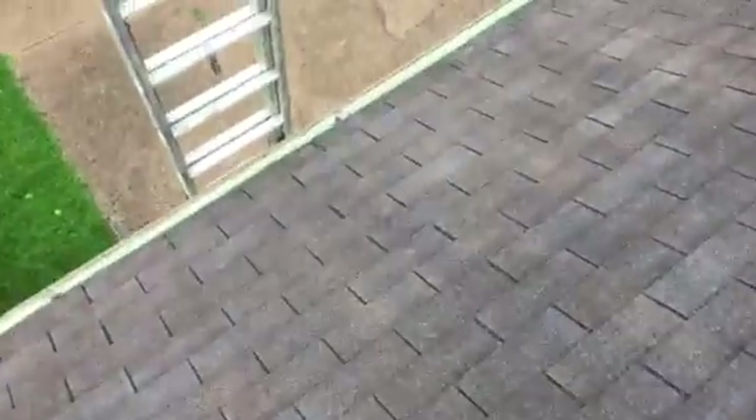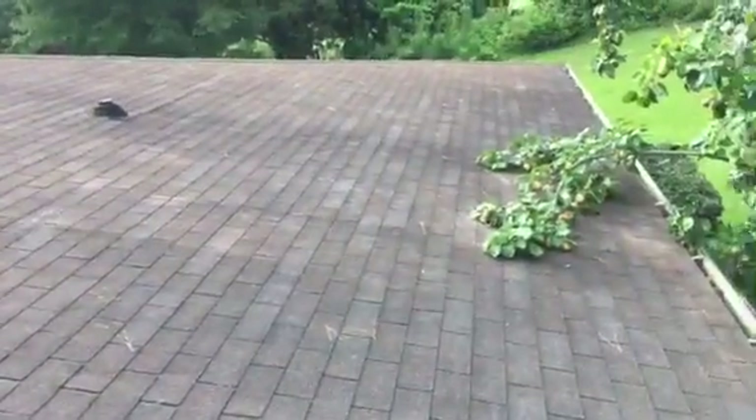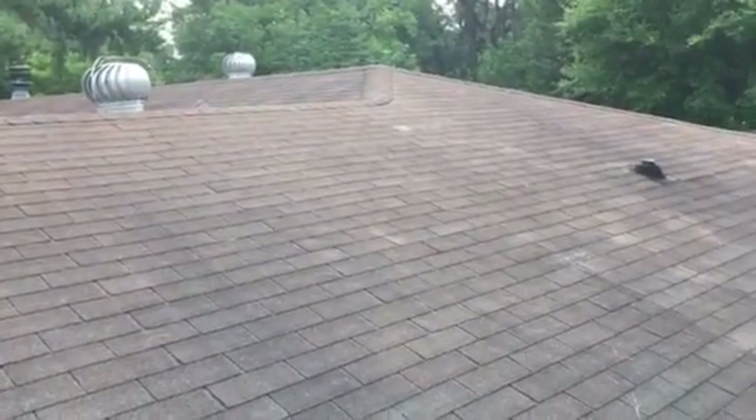As soon as I got up here I also wanted to point out that you've got deck nails which are starting to back out. It's a big roof with a lot of area, but I would absolutely recommend a full replacement over trying to do repairs. I hope this video is helpful — thank you so much for the opportunity.